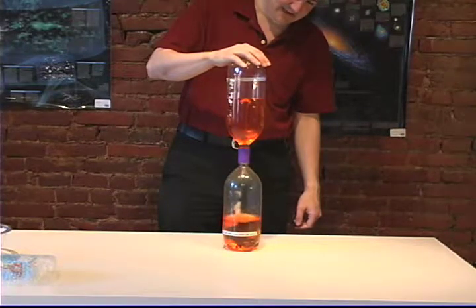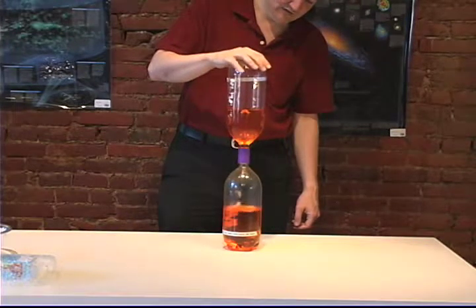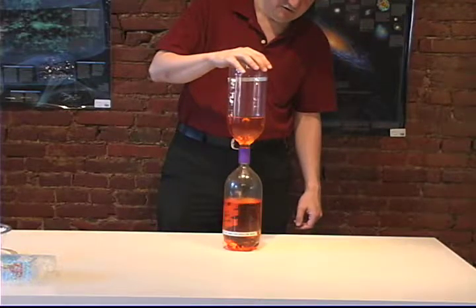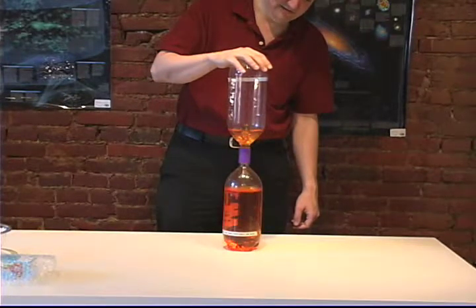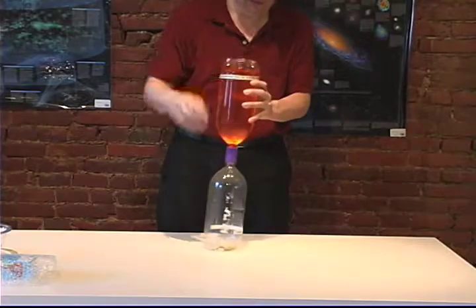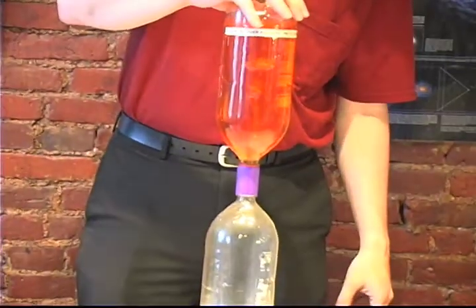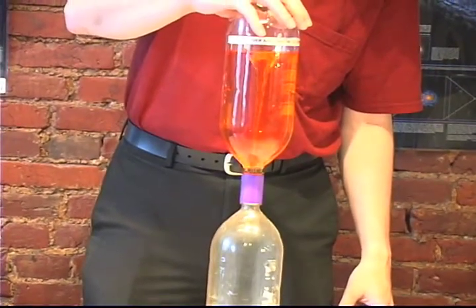Now we occasionally get people asking us, well, in the northern hemisphere does it go clockwise, or in the southern hemisphere does it go counterclockwise? It doesn't matter. It all depends on which way you spin it, because the motion you apply to this thing is much bigger than what's known as the Coriolis effect, which only affects hurricanes and other large tornadoes. In this case, this thing is too small, and the force I put onto it — which I'll demonstrate by doing it in the other direction — now my tornado, you can see, is going in the other direction.